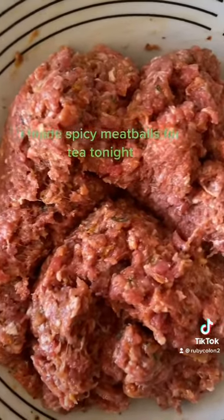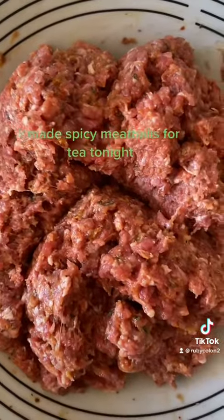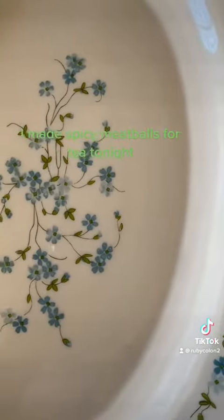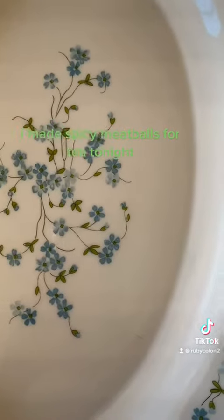When it's finished, to make the meatballs I have to transfer them in this. I will take a video when it's finished.